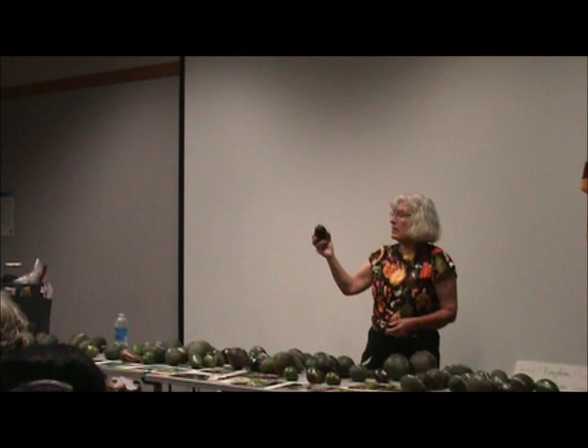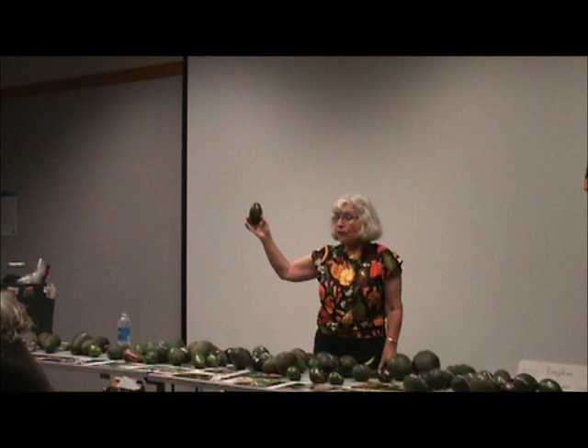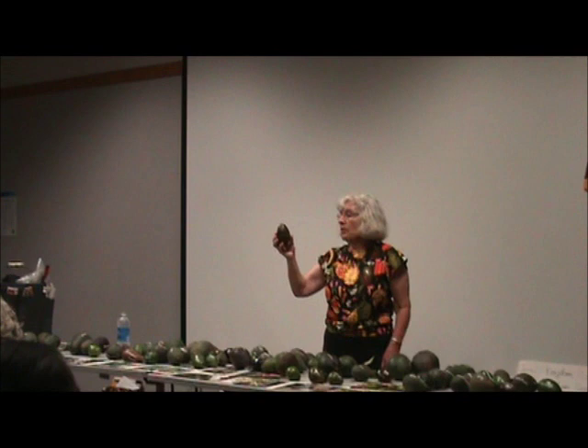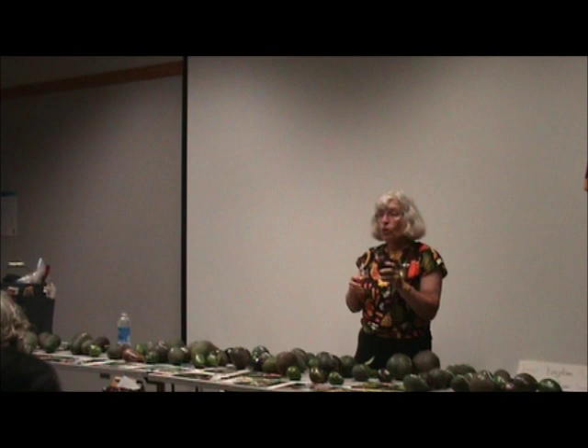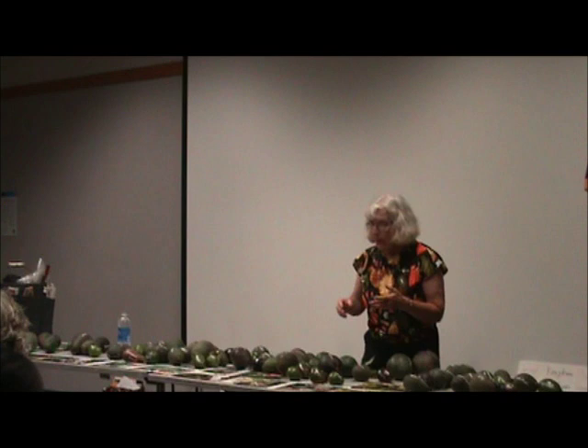I brought this one just because it's really pretty — it's called Mexicola Grande. I don't like it particularly, but it's a Mexican variety. Somebody thought they could sell a bigger Mexican fruit in the more northern California areas. It probably will grow where other avocados have a tough time, since Mexican varieties take the cold better, especially when grafted onto Mexican rootstock.